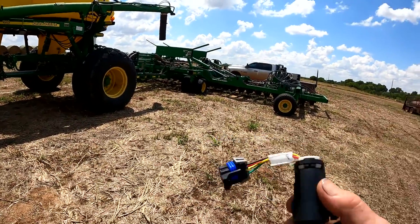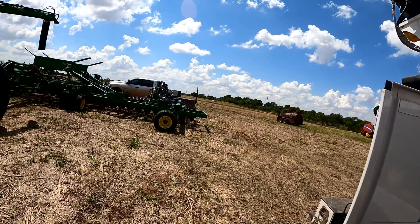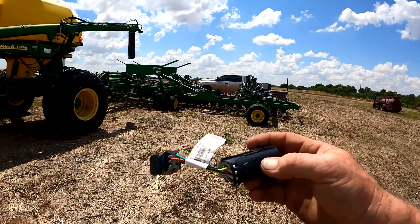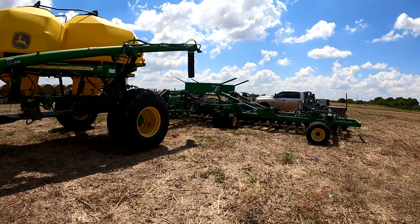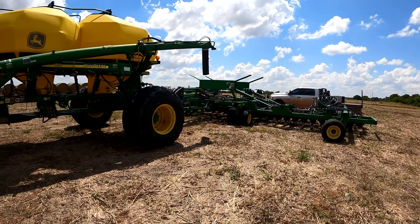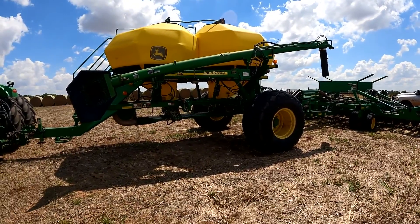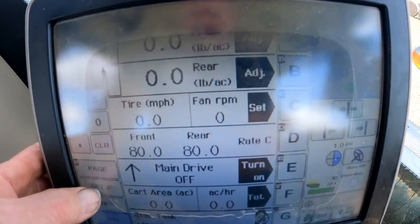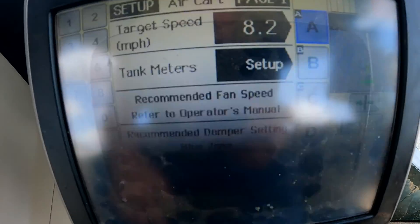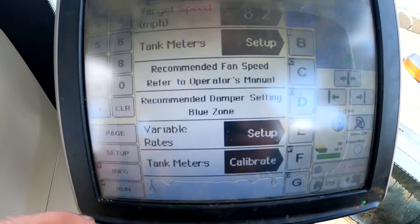We've got the plug, so we're going to plug that in and now we've got a quick jumper that bypasses the blockage on the tool at the back of the cart. We're in the tractor now and we went ahead and verified the settings — going into setup, looking at the air cart, looking at his front and rear meters to make sure we have a cal number there.